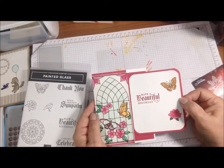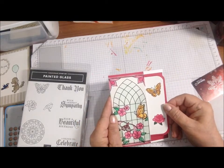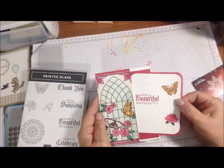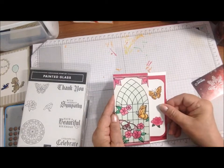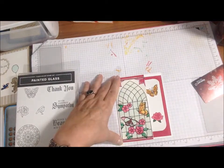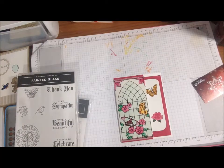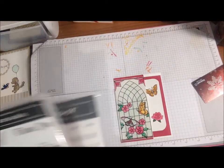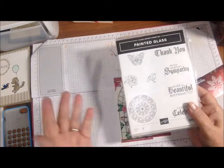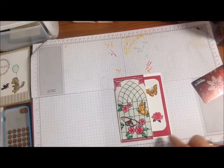I didn't make a mini envelope but I made a pocket, so this pulls out like this — it just says 'Have a Beautiful Birthday.' I made sure I stamped it so the butterflies and the rose would show but the sentiment would not, until you pull it out. I stuck this down with double-sided red tape, not from Stampin' Up. I ended up not using the framelits — I might want to do another one with the framelits. I used 'Have a Beautiful Birthday' and this color.